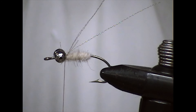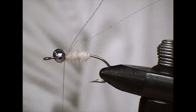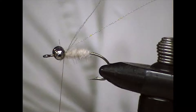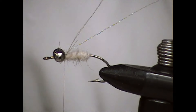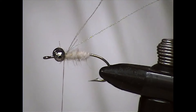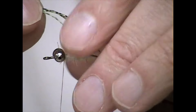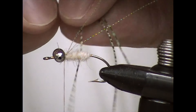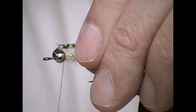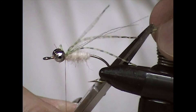Then a couple or three pieces of living rubber. I just happen to have some green-black here; I've used a number of different colors. It doesn't seem to make a lot of difference — it's more about movement, I think. As for the length, it should just extend back, maybe a half inch behind the back end of the hook. I always tie it long and then I'm ready to cut part of it off.